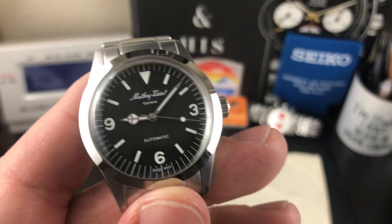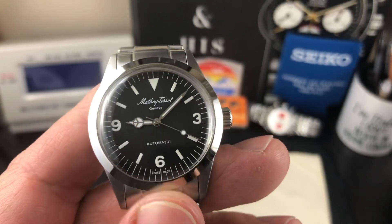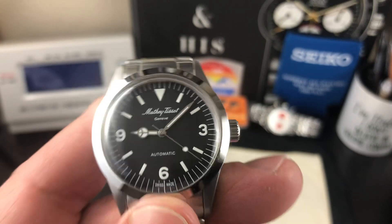Not sure if Mathey Tissot does any type of decoration on the movement or anything like that. I'm not sure what grade it is, but I'm sure at this price point at $399 it's probably just a basic 2824.